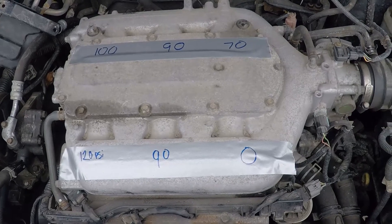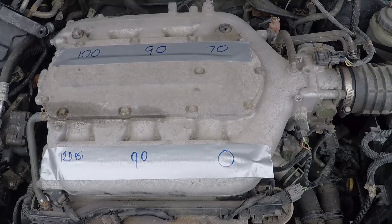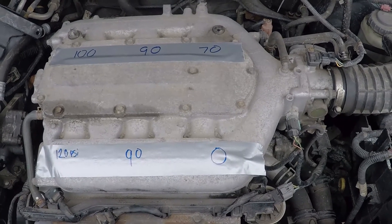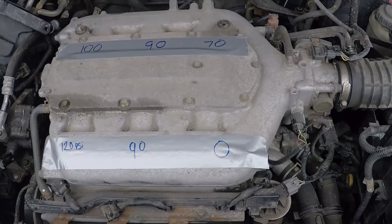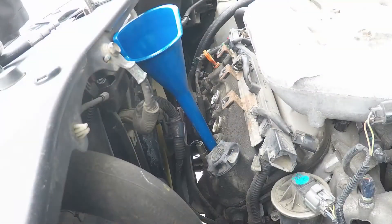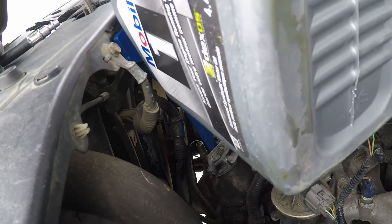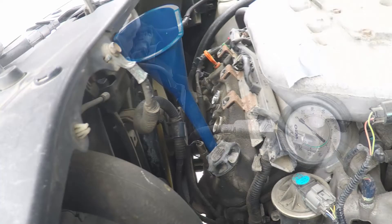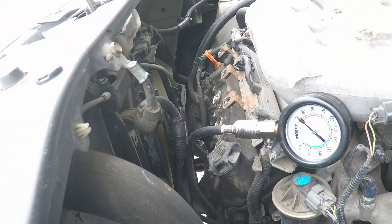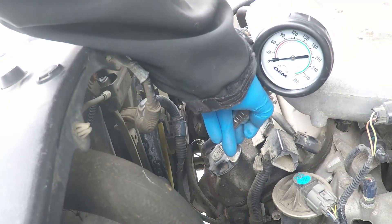I'm going to do this again, but I'm going to add about a teaspoon of oil into Cylinder 6 and see what the pressure reading is after I do that. And once again, 0 PSI.